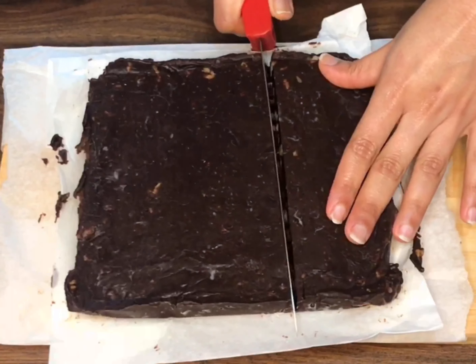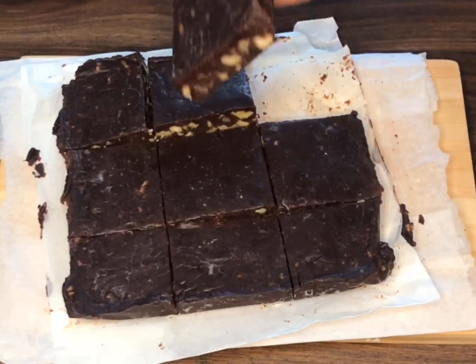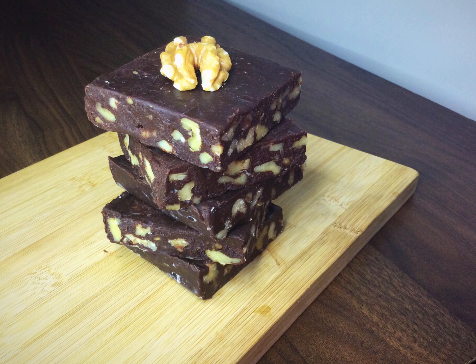Once the fudge is ready, cut it into pieces of desired sizes. Enjoy, and don't forget to like, share, and subscribe to Lots of Cooking!